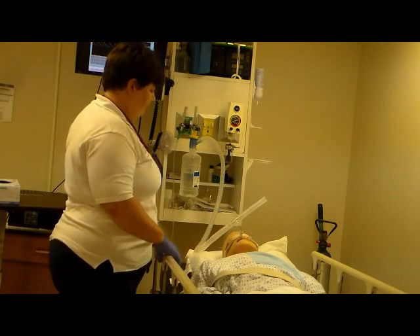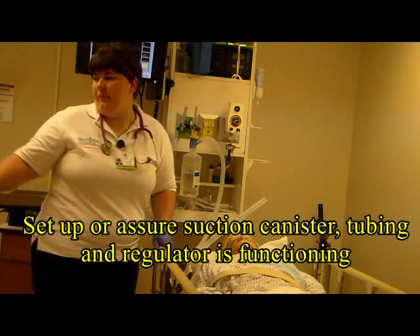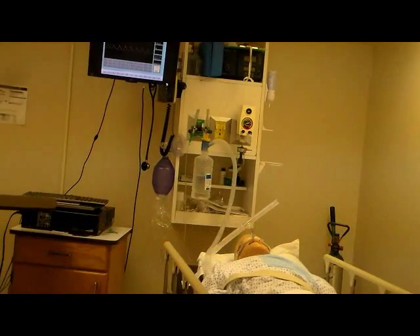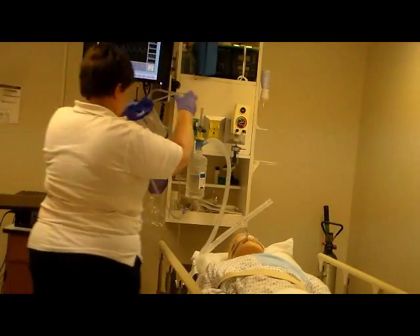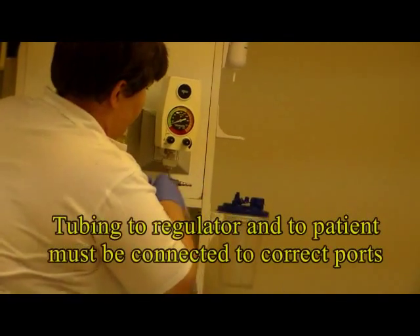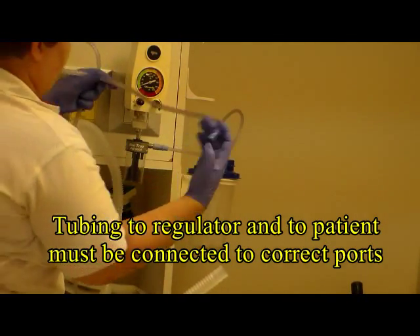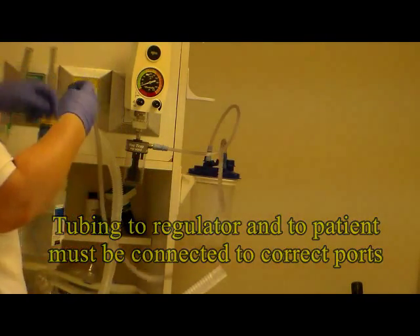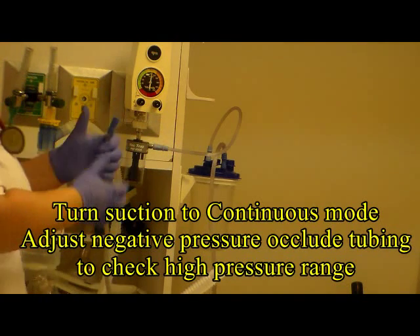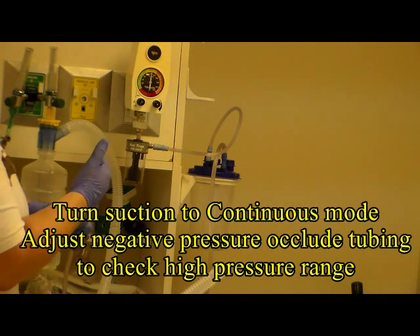Now you want to assemble the suction setup and set the suction pressure appropriate for the age of the patient. Since the patient is an adult, we'll set it between 100 and 120. The suction canisters have a vacuum connection and a patient connection. Make sure the tubing is connected correctly to the suction regulator. Turn the suction regulator to continuous and adjust the suction pressure between negative 100 and 120 for an adult.